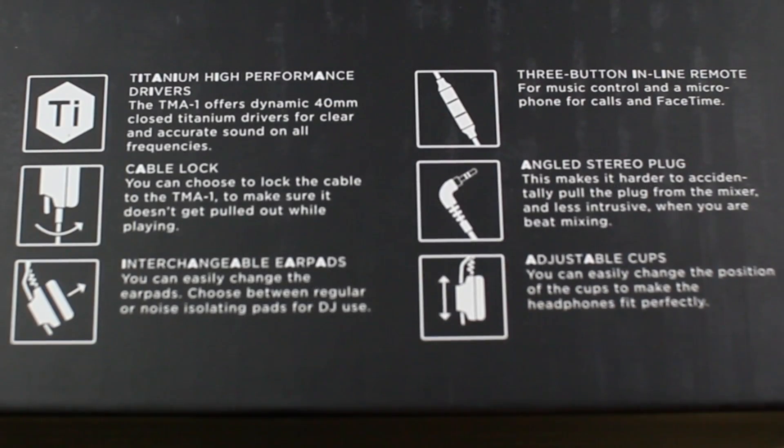With the audio technology they have titanium high performance drivers — 40mm closed titanium drivers — a cable lock, interchangeable ear pads, a 3-button inline remote, angled stereo plug, as well as adjustable caps.